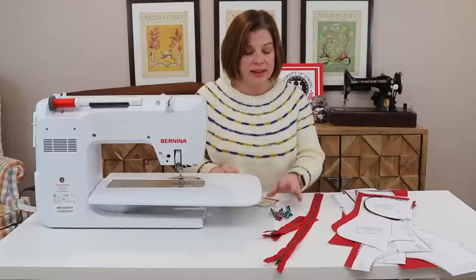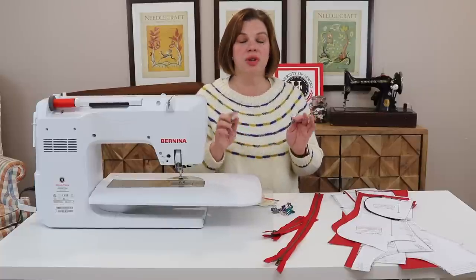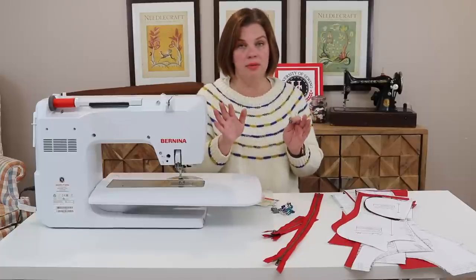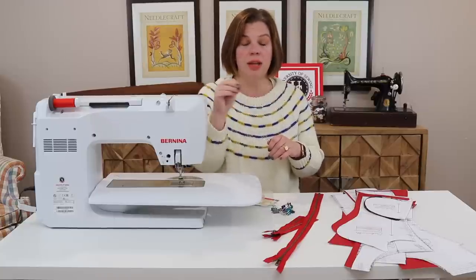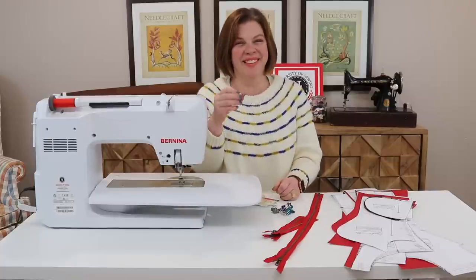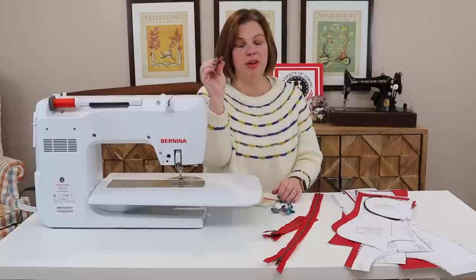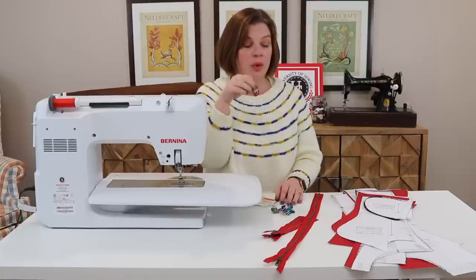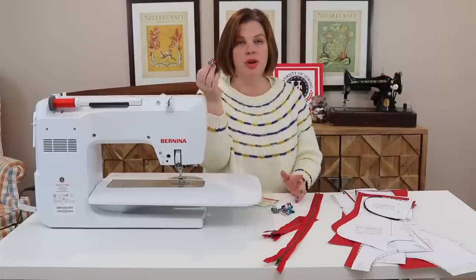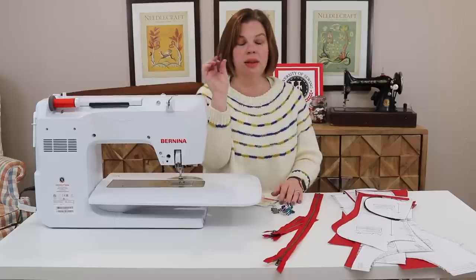Because I'm using pleather, you can pin leather and pleather but make sure you're doing it within the seam allowances, because it will leave holes that won't go back. Another option is to use Wonder Clips — those little clips a lot of quilters use — or binder clips, which work just as well. I'll be using binder clips. When I need to match notches with pleather I use binder clips and/or Wonder Clips, which are great for anything thick where you don't want holes to stay.